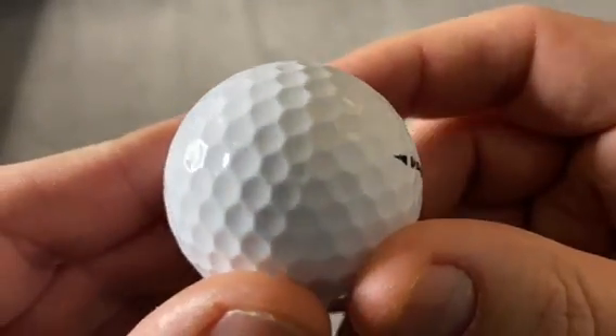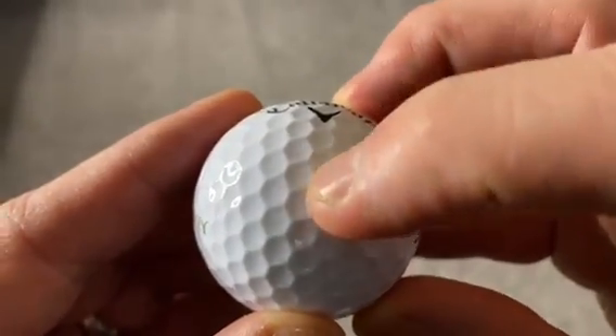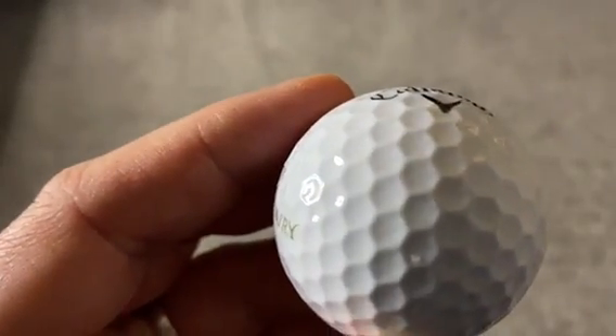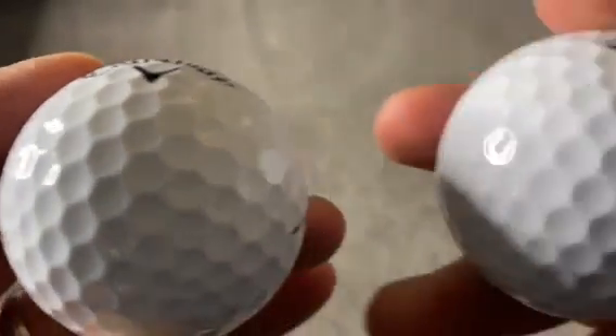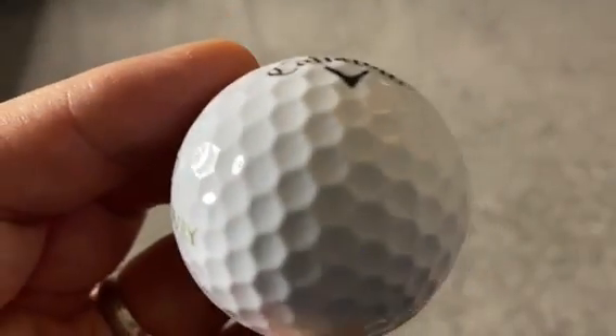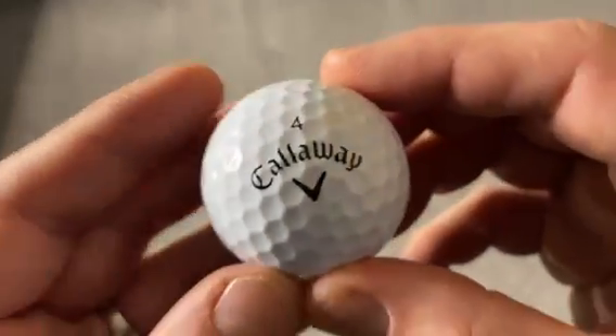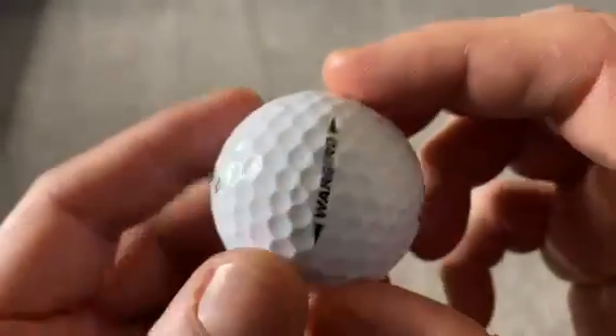I've been really impressed. As standard with the Callaway golf balls, it's got the hexagon-style dimple, which is very different to other styles of golf ball. Comparing it to the TaylorMade, you can see that they've got round dimples, but on the Callaway it has the hex style.